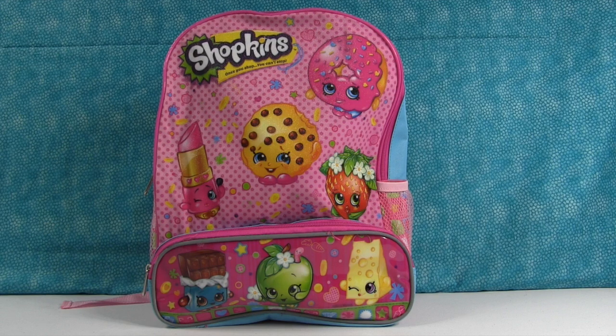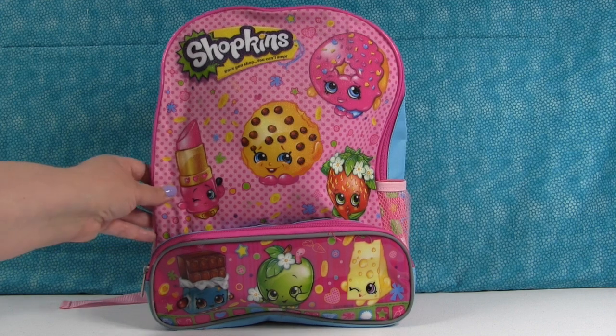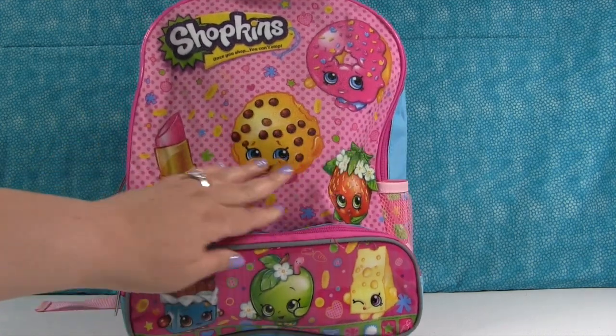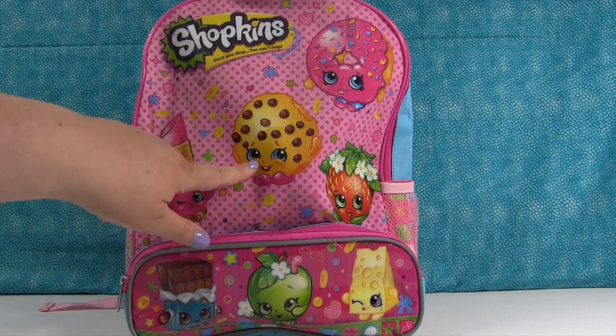Thank you so much, guys, for sending those in. And now, what do you say we get to the surprise backpack? Let's do it. Look at this awesome Shopkins backpack we got. I'm so excited. It's all sparkly and glittery and has Lippy Lips and Kooky Kooky.